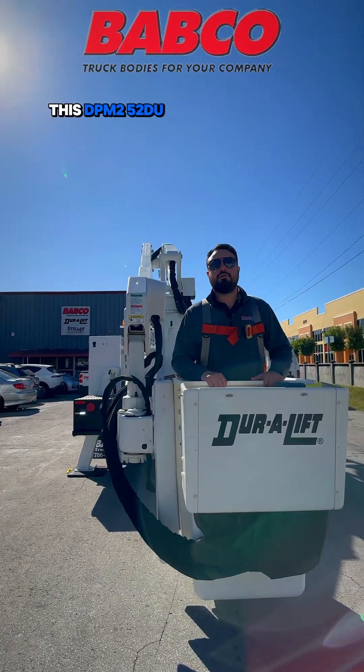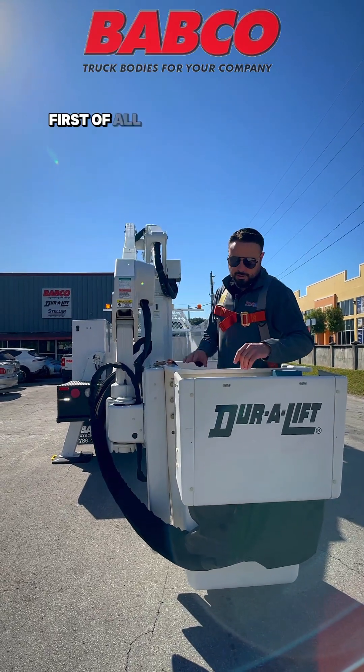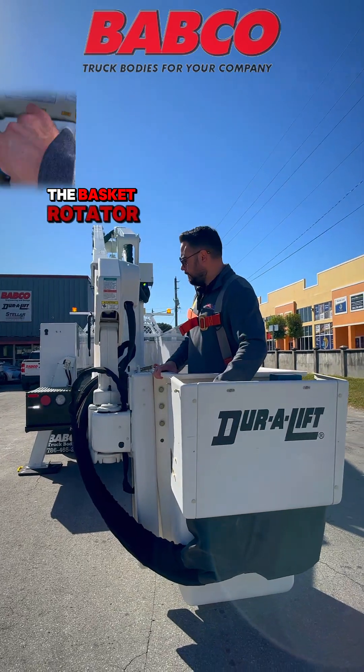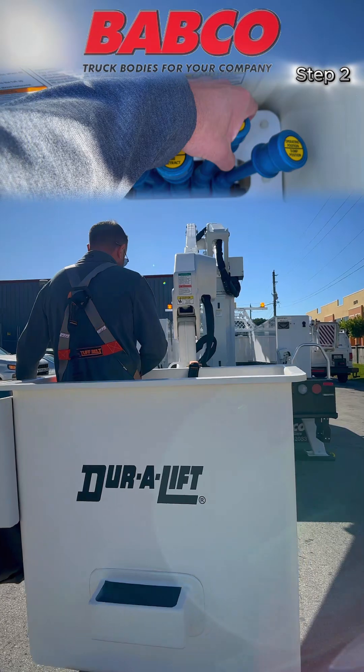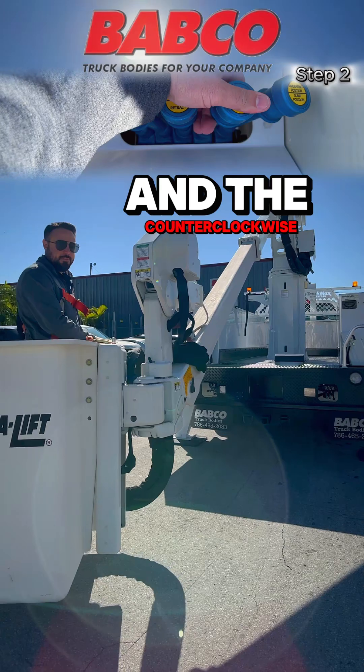This DPM252DU Aerial does have a working height of 59 feet and a side reach of 31 feet. First of all, let's start out with showing you the basket rotator. As you see, you have the clockwise option and the counterclockwise option.